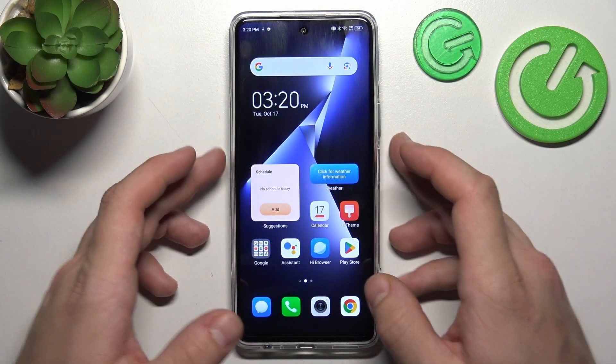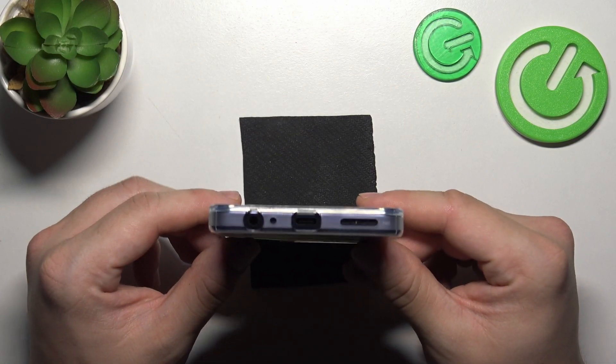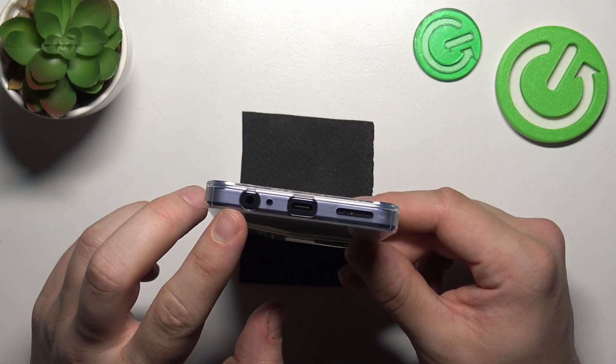In order to check it, take a look at the top of the phone. And now on the bottom. As you can see, this phone does have a headphone jack.